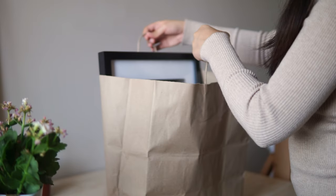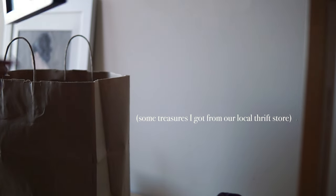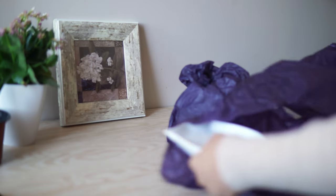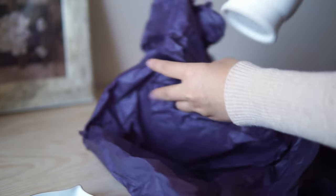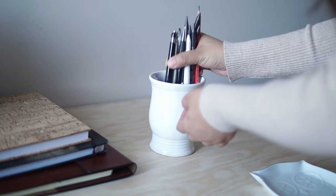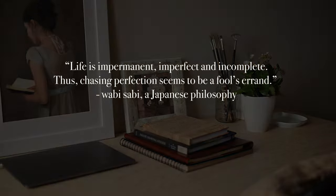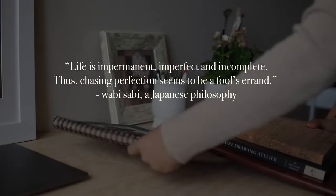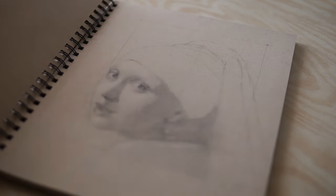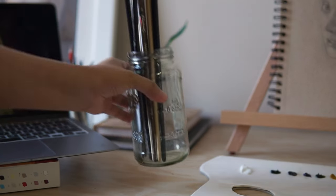According to a book I recently read called Wabi Sabi: Japanese Wisdom for a Perfectly Imperfect Life, chasing perfection is a foolish goal. Life is impermanent, imperfect, and incomplete. Therefore, chasing perfection will only exhaust us, make us depressed, and make us feel like we're never enough. We must instead find beauty in the flawed, the worn, and the imperfect aspects of life.